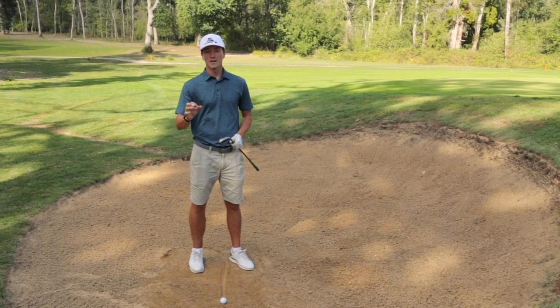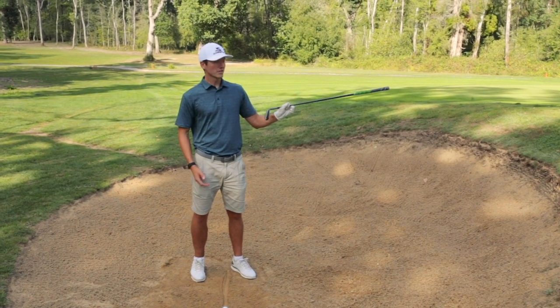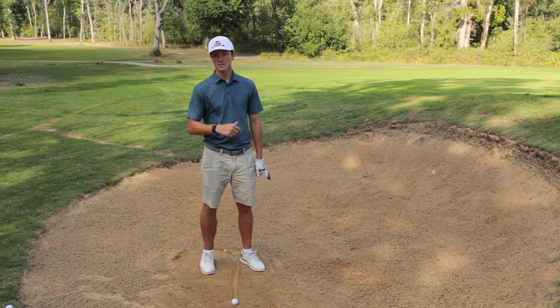We're here on the first hole at Horsham Golf. I've put myself in the green side bunker with not too much green to work with. It's late in the day so the greens are a little bit slower than they were first thing this morning, so I shouldn't have too much trouble stopping this on the green.